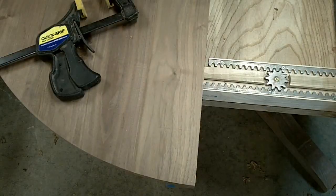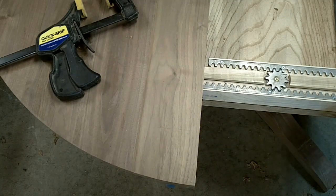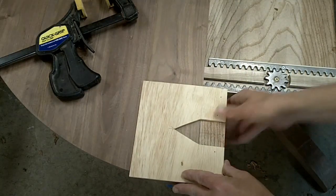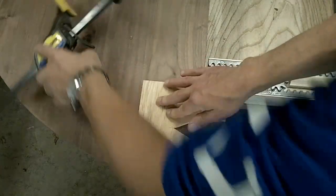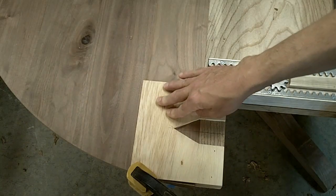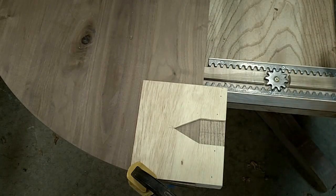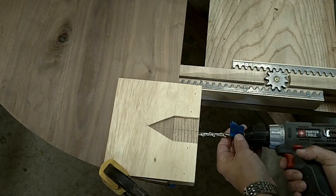I'm ready to start drilling the holes for the alignment pins. I've marked out the locations, transferred them to both sides, and marked a straight line going in either direction. This is the jig I'm going to use — I've got a straight line on here. This will get lined up to the mark I made. I'll clamp this down to make sure it stays in place. These alignment pins aren't very forgiving so this has to be pretty exact. I've got a drill with a tape flag on it — I only want to drill to that depth.